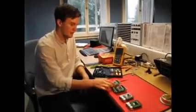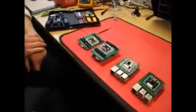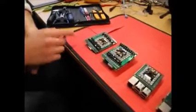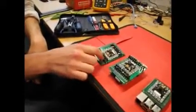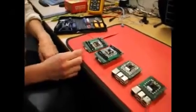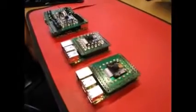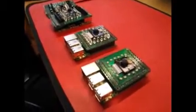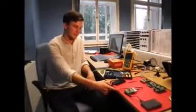Here we have the various prototypes for the hyperspectral imaging device. We go through the different devices from the first initial preliminary testing through to the much smaller surface mount designs, which are more cost effective when producing in volume compared to the through-hole design.